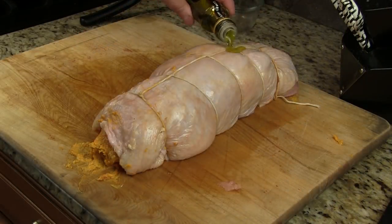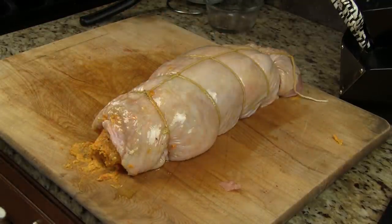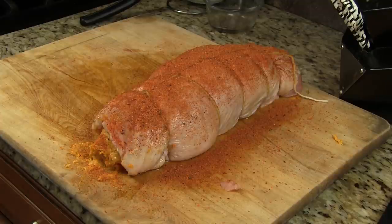I'm going to coat it with a little bit of olive oil and hit it with our rub. We're going to go ahead and let this rest while I get the Weber grill started, and we'll see in a little bit.